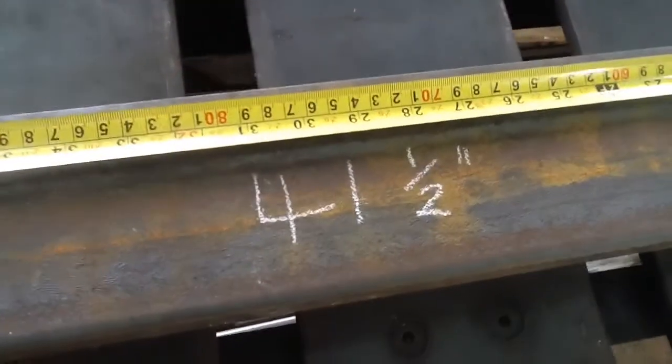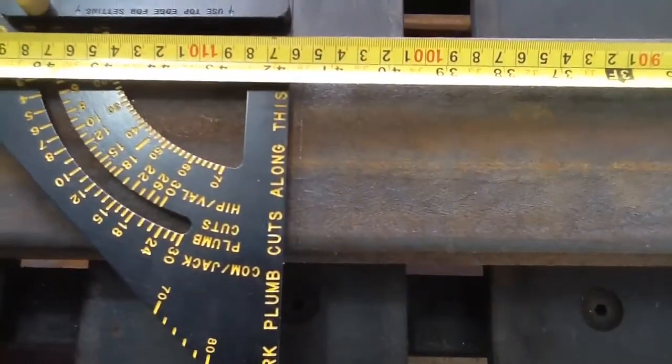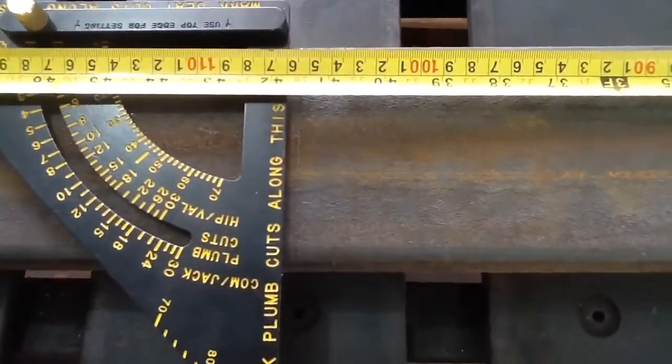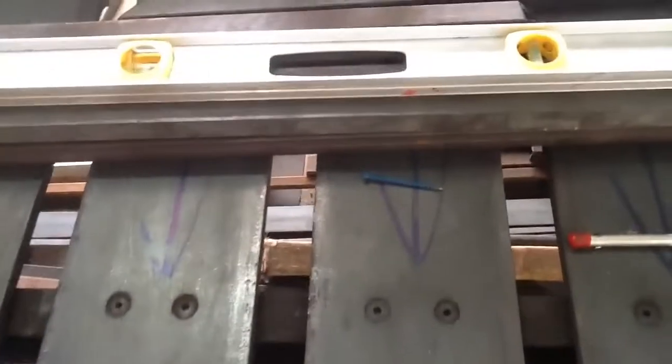I've got the tape measure on here — we are doing 41 and a half inches. I just use a square to get a very straight sharp line, put it on the tape measure, and then use a screw to mark the line. Do that on all sides.